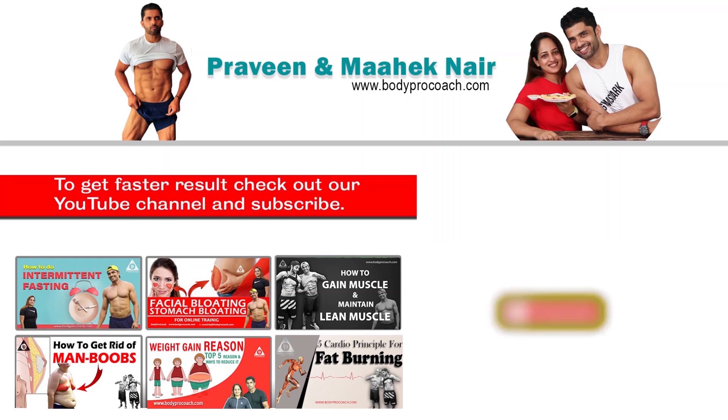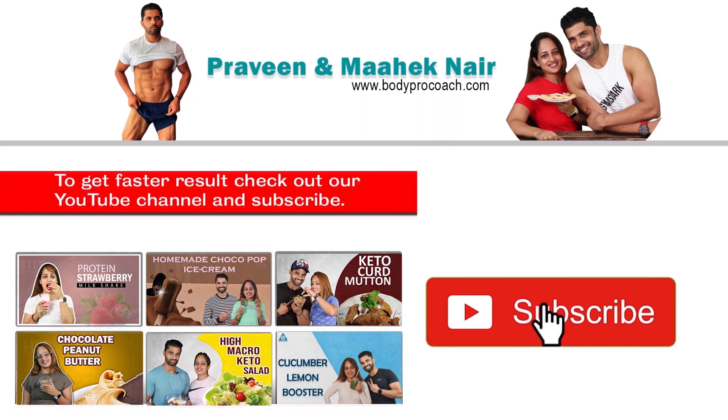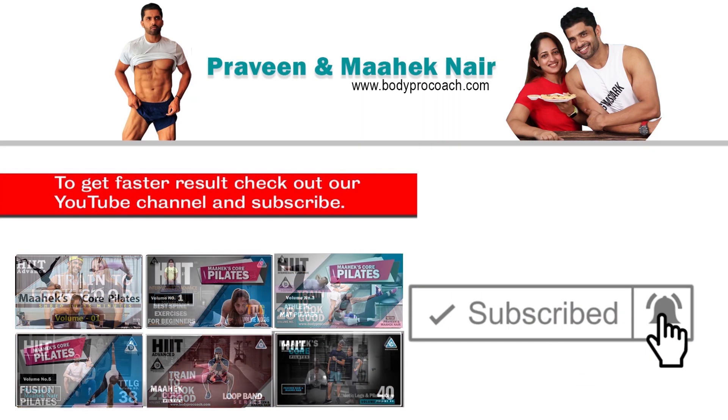Our keto dal makhni without the dal is ready. The benefit of this dish is that you can enjoy it during your festive season as a cheat meal option. It contains only 4 grams of carbs, which means it won't push you out of ketosis unless you eat a lot of it. Keep your required quantity minimal just for taste. Thank you so much for watching — please hit that bell button so you get notified of all our videos.